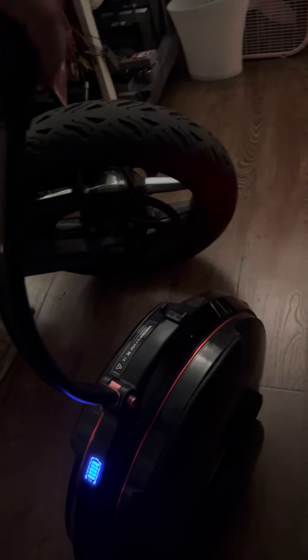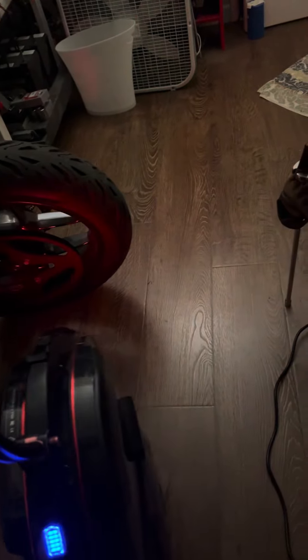Hello everyone! Who's ready to learn how to ride an electric unicycle? You ready to do that?